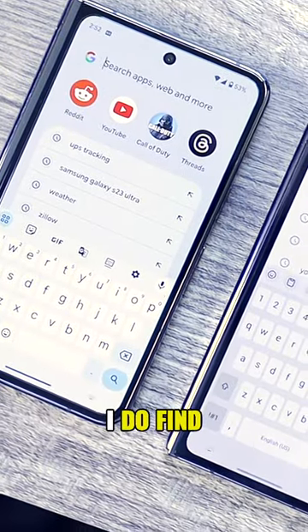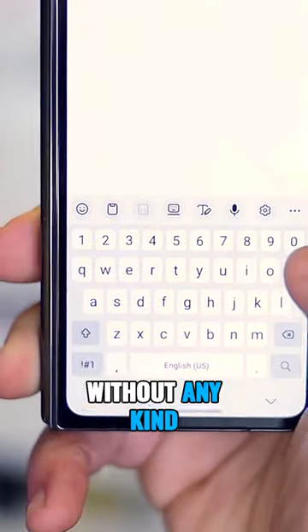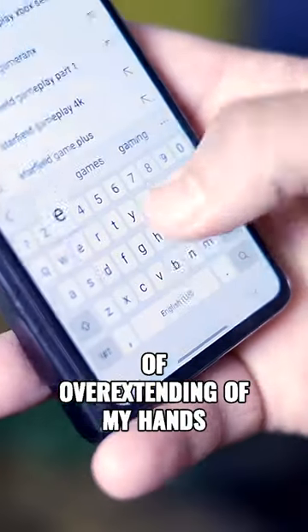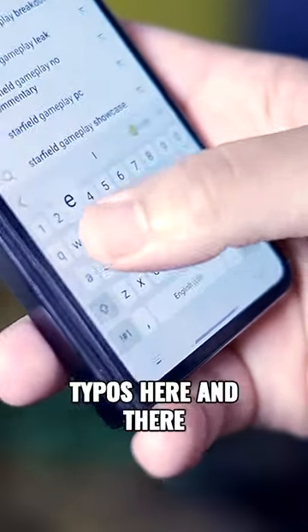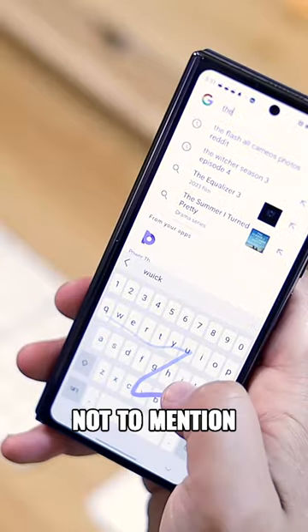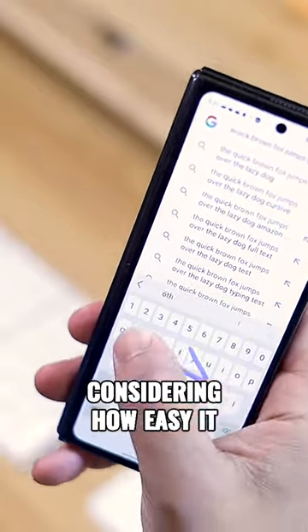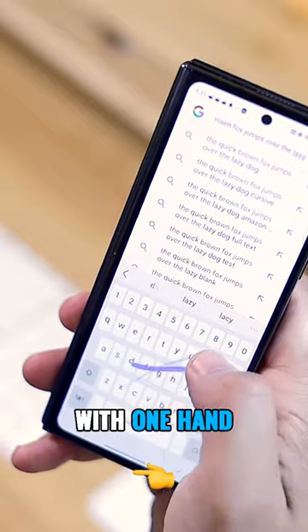When it comes to the typing experience, I do find it to be a mixed bag. I like being able to access the entire keyboard easily without any kind of overextending of my hands. I do get typos here and there because of how cramped the default keyboard settings are, but generally I'm happy with the feeling. If you use swipe gestures to type, you should feel even more comfortable here considering how easy it is to reach all the keys with one hand.